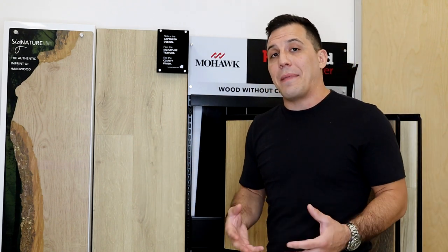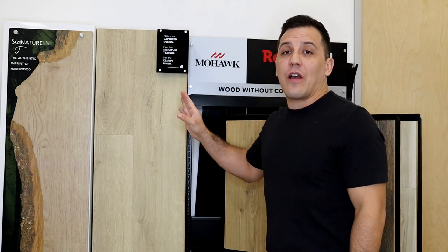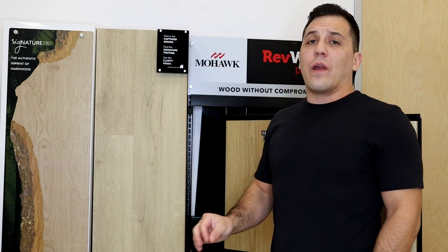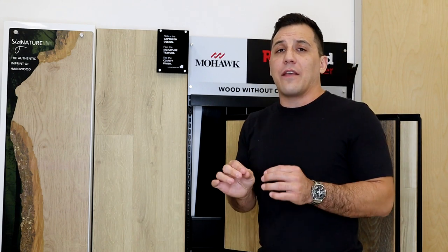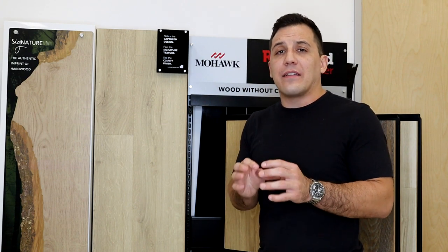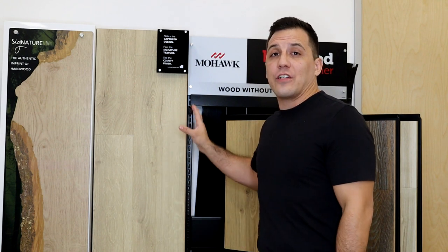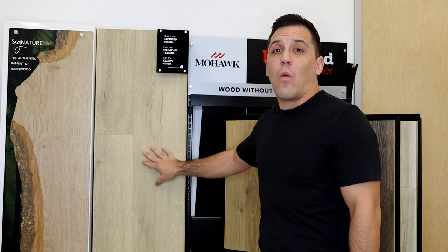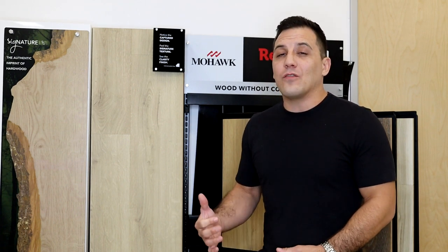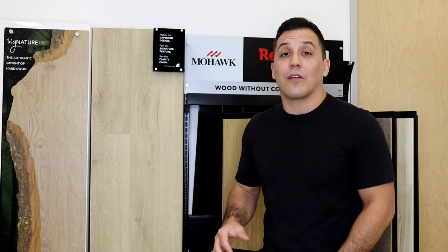Depending on where you're looking at it, it may be under a different name. One of the other really amazing things is they're now able to capture a thousand colors per square inch into this product. So when it comes to highlighting the differences of texture, stain, knots, and any of the little inconsistencies that we would see in a real wood floor, we're now able to more accurately transfer that into our laminate as well. They're also touting four times the resolution and clarity of the finish. This is one of those things you really do have to see in person, but it's quite amazing how realistic this product looks.